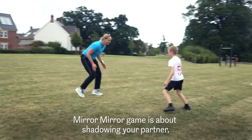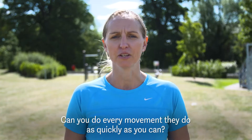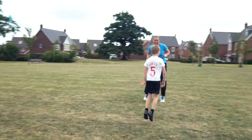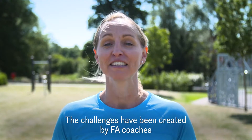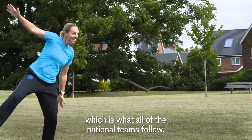The Mirror Mirror game is about shadowing your partner. Can you do every movement they do as quickly as you can? The challenges have been created by FA coaches and are underpinned by the England DNA, which is what all of the national teams follow.